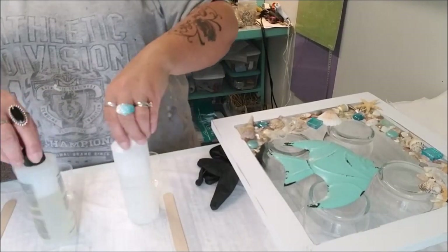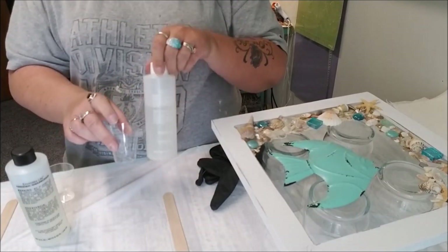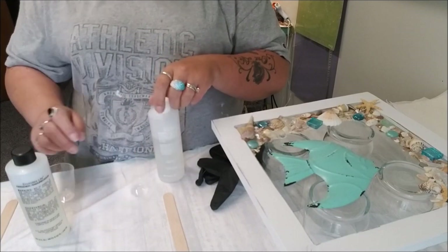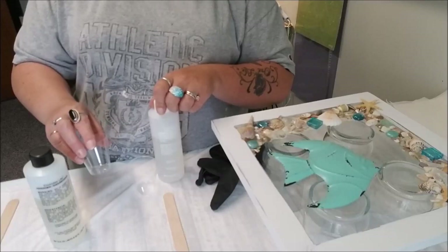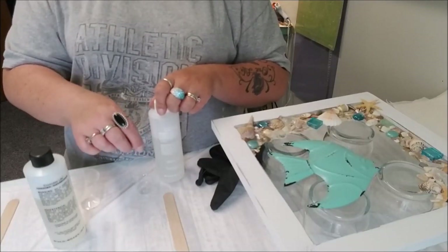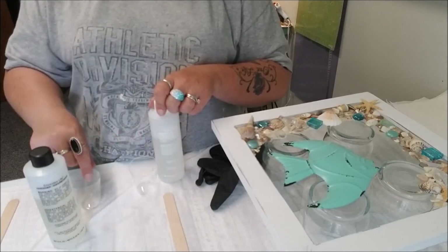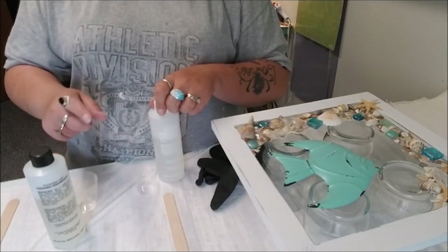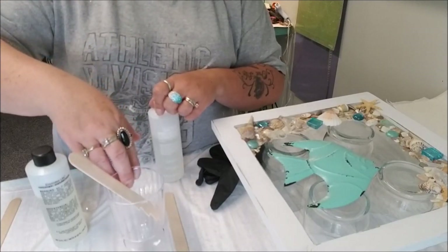You've got to mix each one of these separately. Pour your resin first. They have to be one to one - exactly what you pour for resin is exactly what you pour for hardener. Mix each one separately for two minutes. You'll mix the resin for two minutes, then mix the hardener for two minutes, then pour them together into another cup and mix that combined mixture for two more minutes.